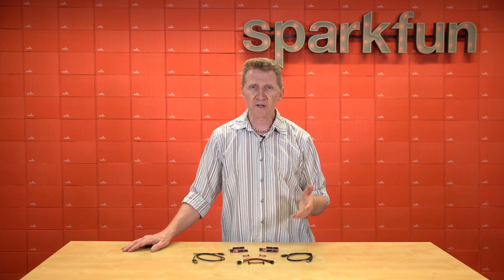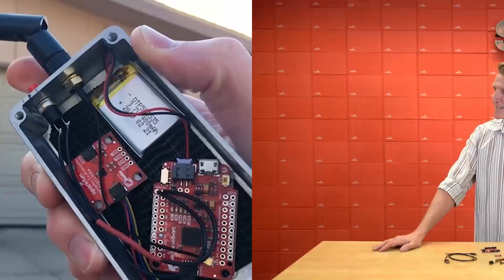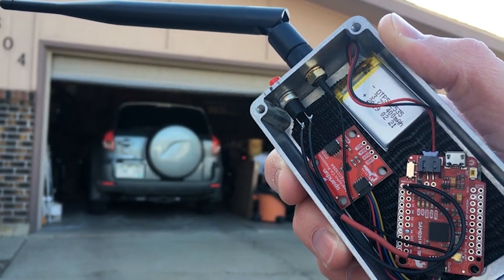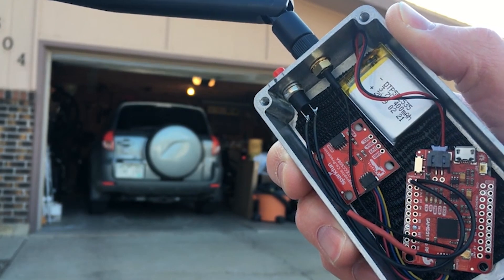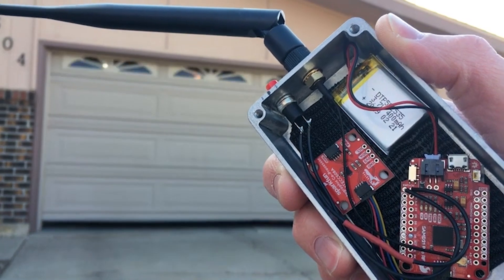If you think that makes this board any less capable, think again. Take a look at what Pete Lewis was able to do with it. We actually put together a full-fledged tutorial on how all this works, so if you're interested in upgrading your security on your garage, or actually any kind of project that uses button control or wireless control, it's a great starting place for that too.